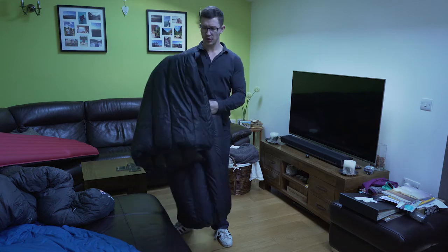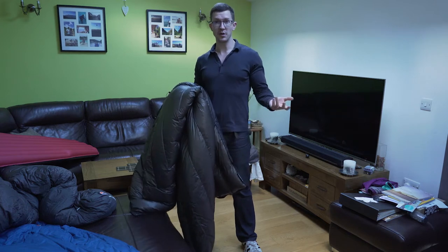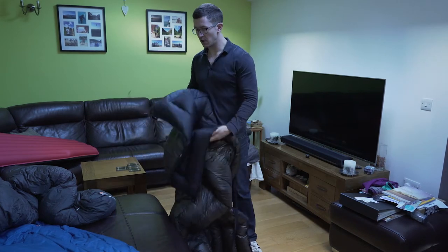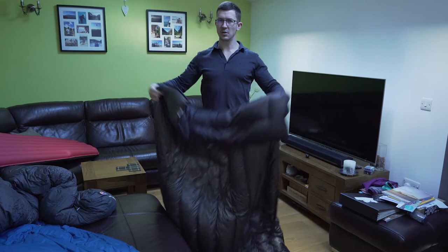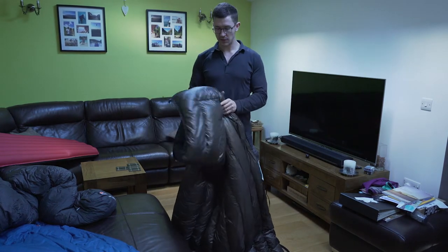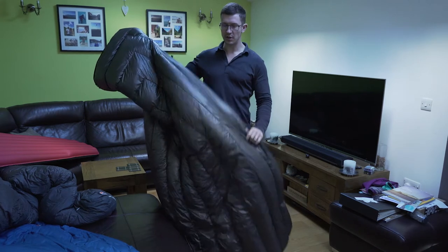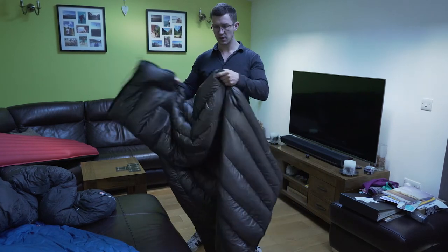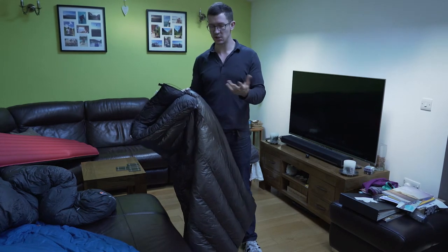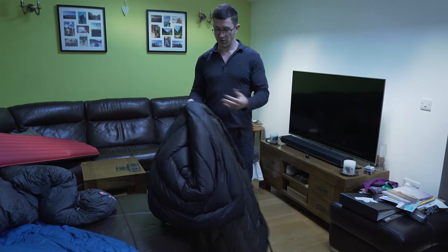Let's quickly go over the main advantages of using a quilt. There's considerable weight savings. You can open your quilt out fully, giving you a lot of configuration options. There's a lot more room to move around, and you can open it up to vent if you get too warm. There's no down under you, saving weight because down compressed beneath you loses its insulation. It's also easy to clean.